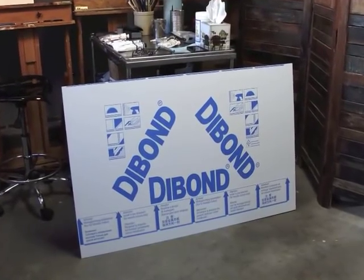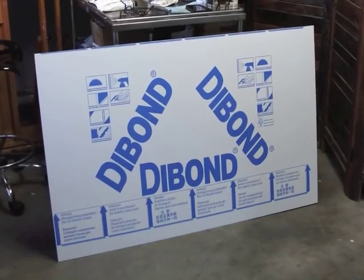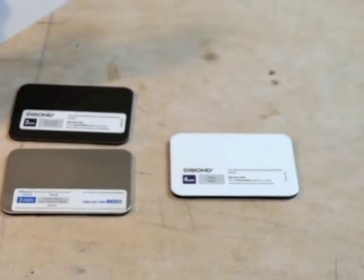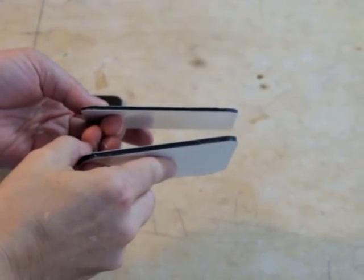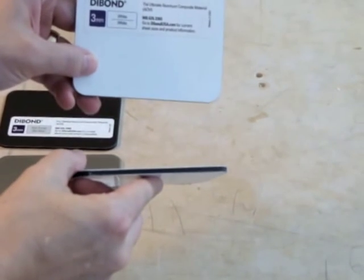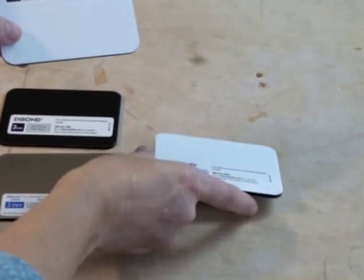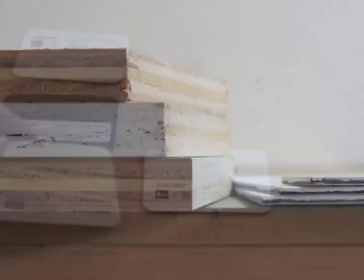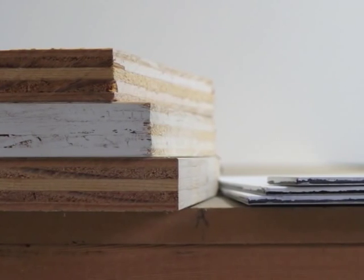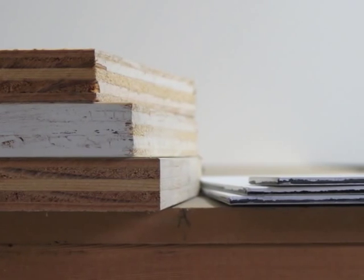Dibond is a brand of aluminum composite panel, which is two thin sheets of aluminum around a polyethylene core. It comes most commonly in 3 mm thickness, and its most common finish is white. It won't change in response to changes in temperature or humidity, and unlike stretched canvas, it won't rot. Dibond is thinner than plywood — you can see three standard pieces of plywood on the left and three pieces of 3 mm Dibond on the right, so it's much easier to use for larger paintings.